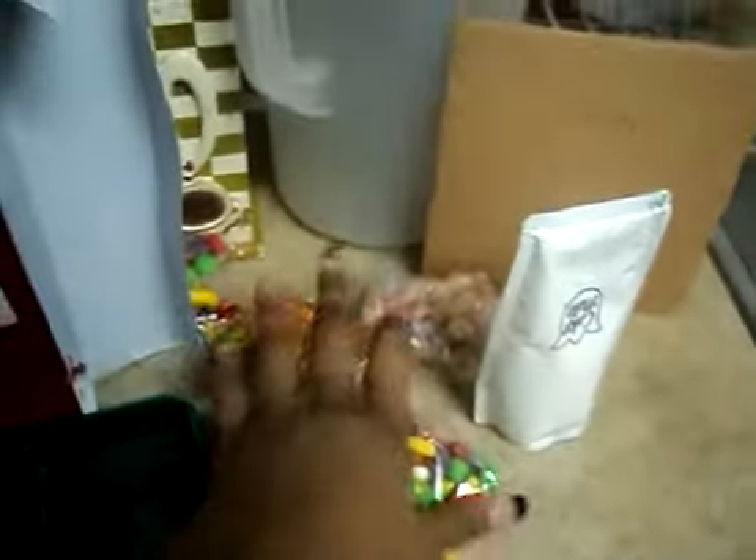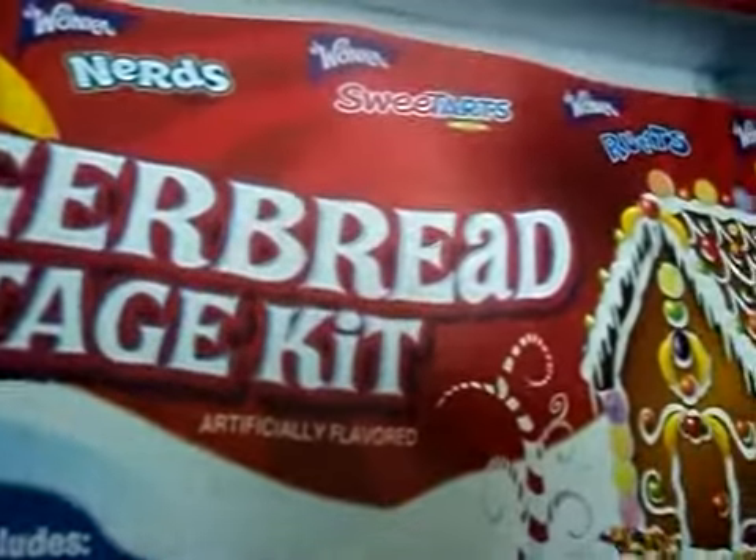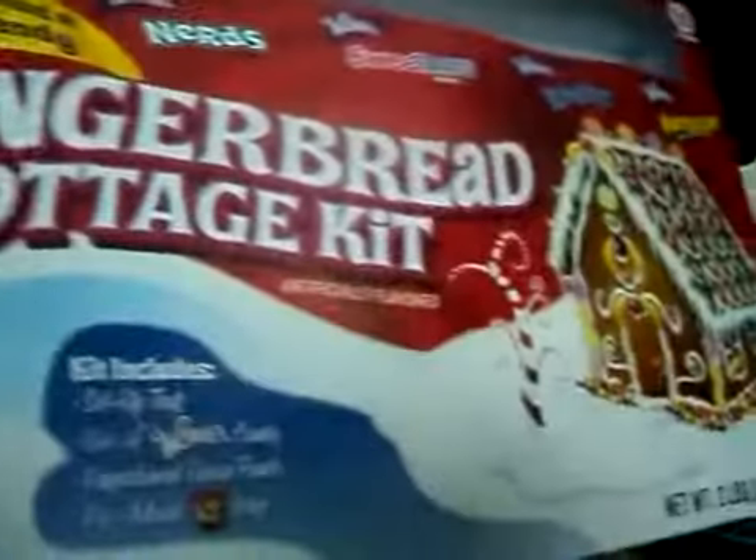Here is the gingerbread stuff. These are the walls, I guess, in the bottom. These are little candies that go on it. Icing. In the box. From the dollar store — how much did we pay for that? Ten dollars? Yeah, we paid ten dollars.